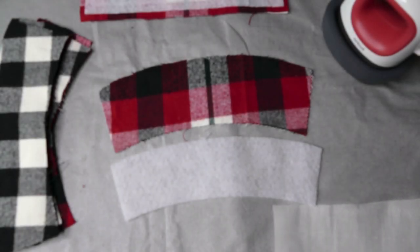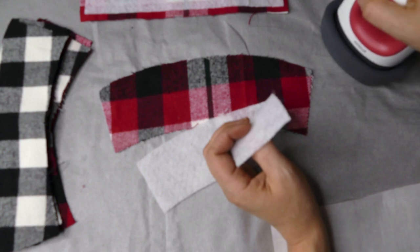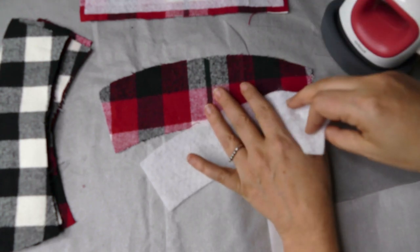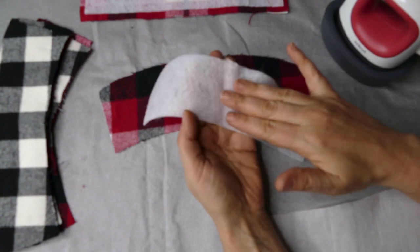The first step was cutting the fabric. The second step now is adding the fusible fleece to the fabric. We're going to use our little mini press iron, a piece of parchment paper, and our cut pieces. The fusible fleece has that rougher texture on one side — that's the adhesive.